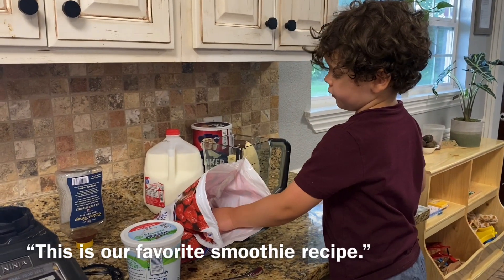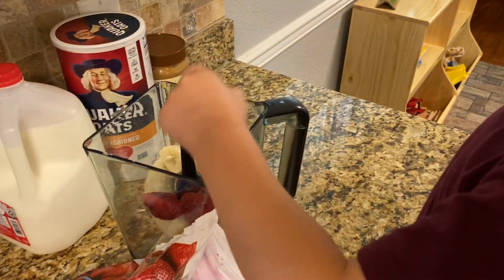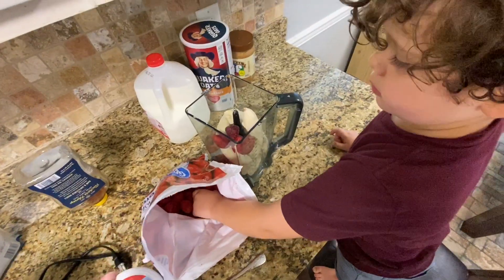This is our favorite smoothie recipe. Start out with about four bananas and two cups of strawberries.